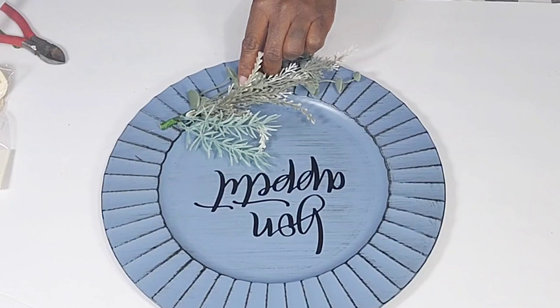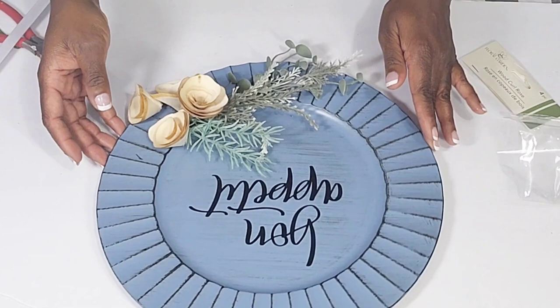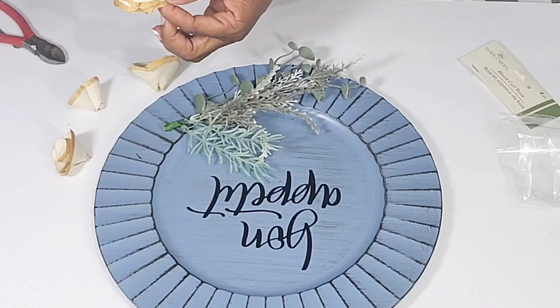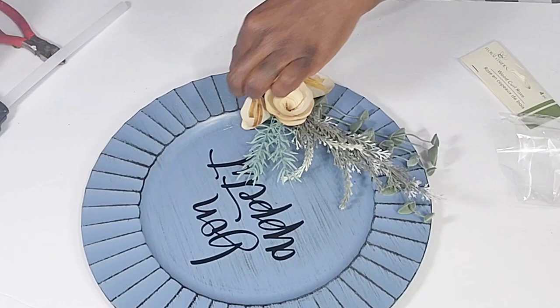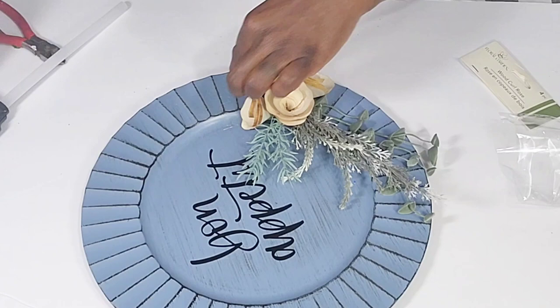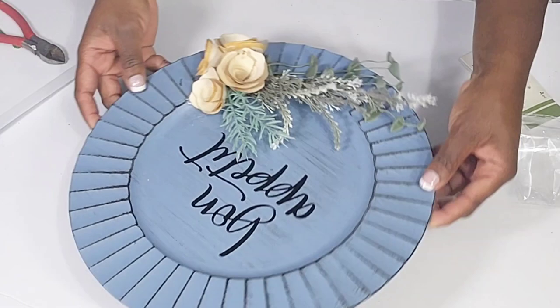I'm going to add the wood flowers to the seaweed pick as well and cluster them together. Once I have my placement, I'll take some hot glue to tack everything down and make sure it's nice and secure. I am going to be doing another coastal decor video because I want to make some items for my niece and some for my bathroom, which has a coastal theme year-round. This is it for this piece and I absolutely love how it turned out.